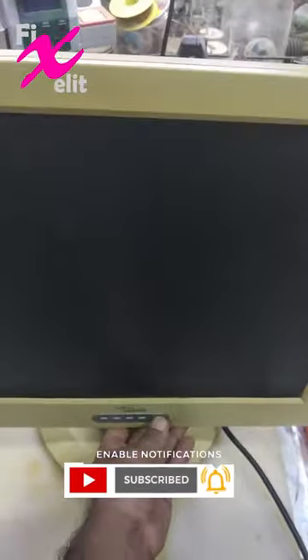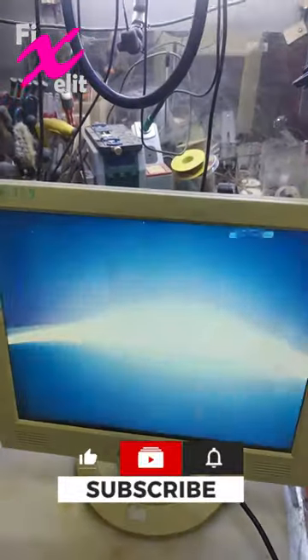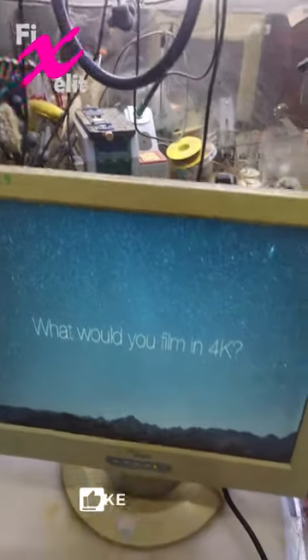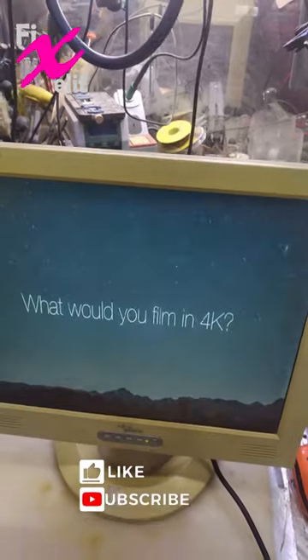Turn it off. Turn it on. Okay. The full video will be in the description. Thanks for watching.